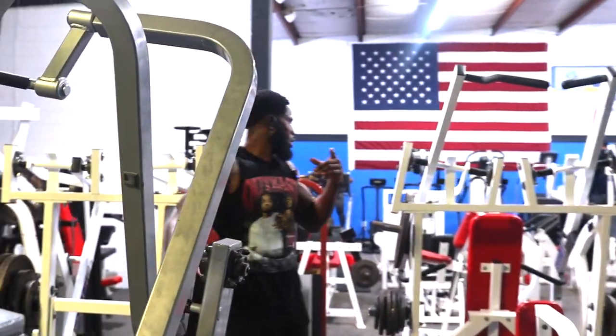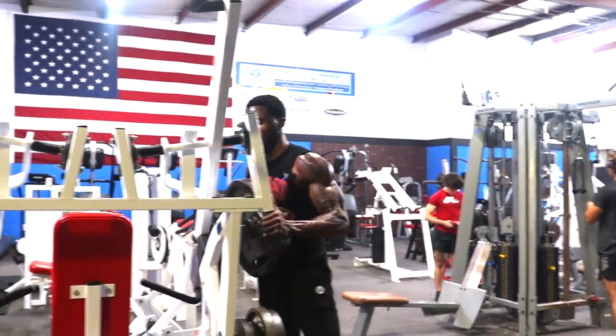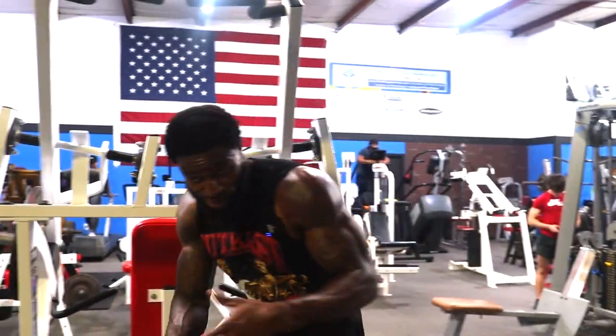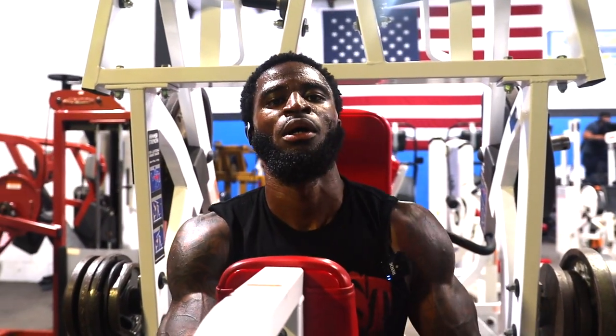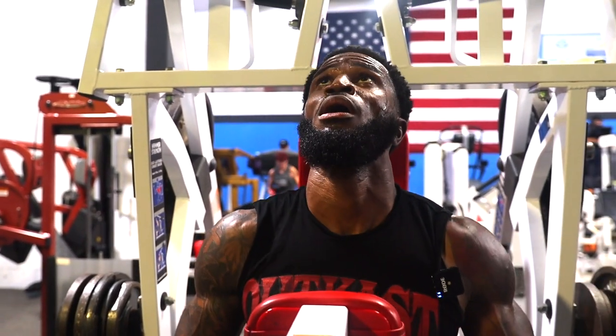I'm going to add another 45 to this. Don't rush it — take your time, make sure you inhale and exhale. If you got to take a break between your reps to finish off the last two reps or whatever, take a break — that's the body. Second set, we'll go for 12 on both machines.